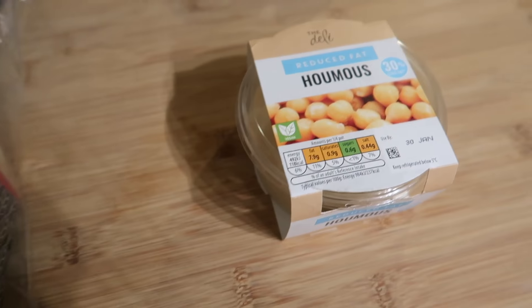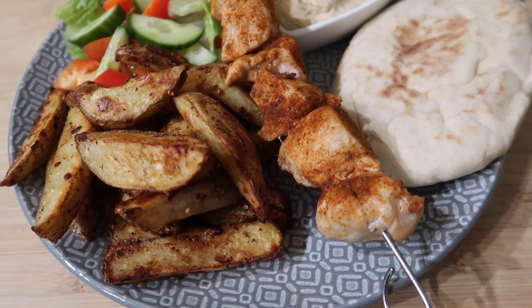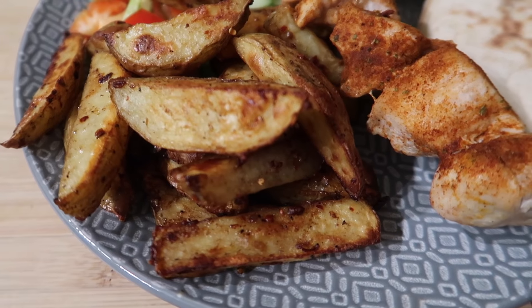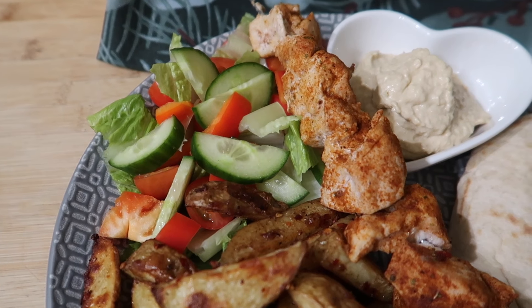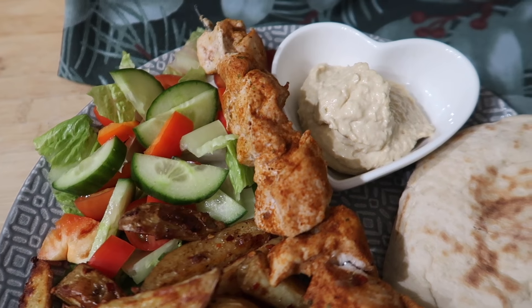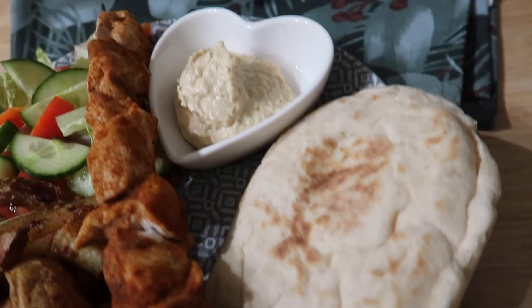I'm going to warm the pitas up in the oven since it's on, and we've got some hummus and I'm going to do a bit of salad as well. Here we are plated up — we've got our wedges which have come out really nice and crispy, some salad with red peppers, cucumber, lettuce, and tomato, our chicken skewer, some flatbread, and some hummus for dipping.